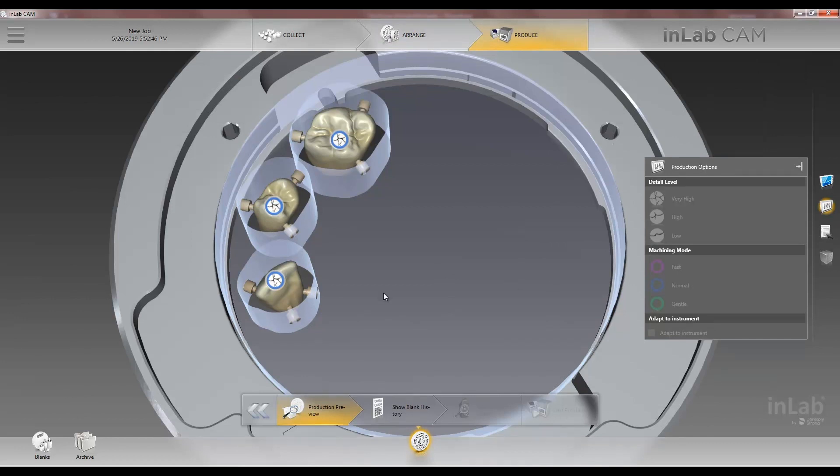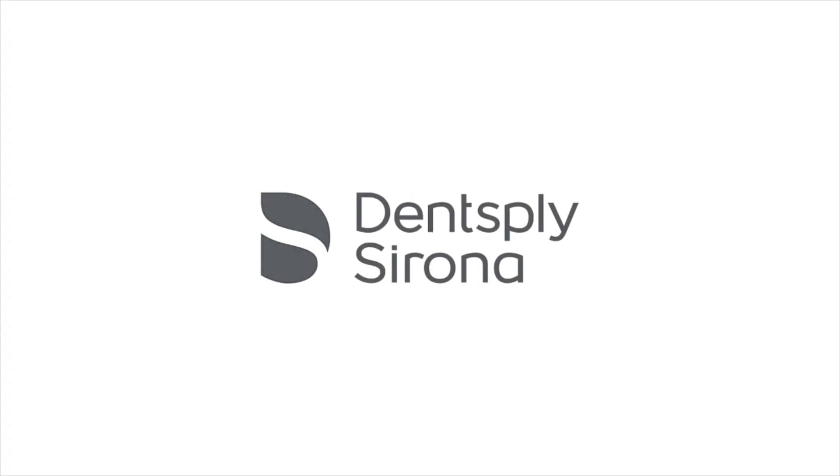Thanks for joining us on this Tekken 2 on how to nest Circon XT multi-layer in the CAM19 software. Thank you very much — we'll see you next time.